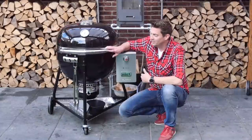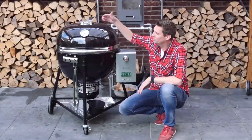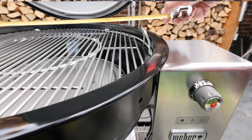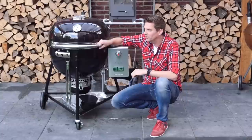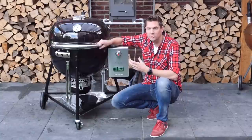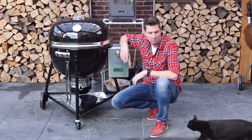As you can see, she's pretty big — 61 centimeters across. You can compare this to having a Big Green Egg XL, a Kamado Joe Big Joe, or whatever ceramic grill you're comparing it to.